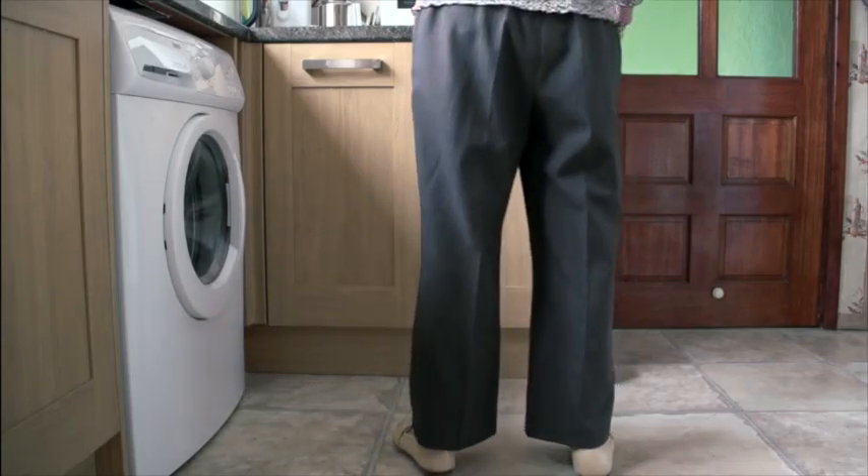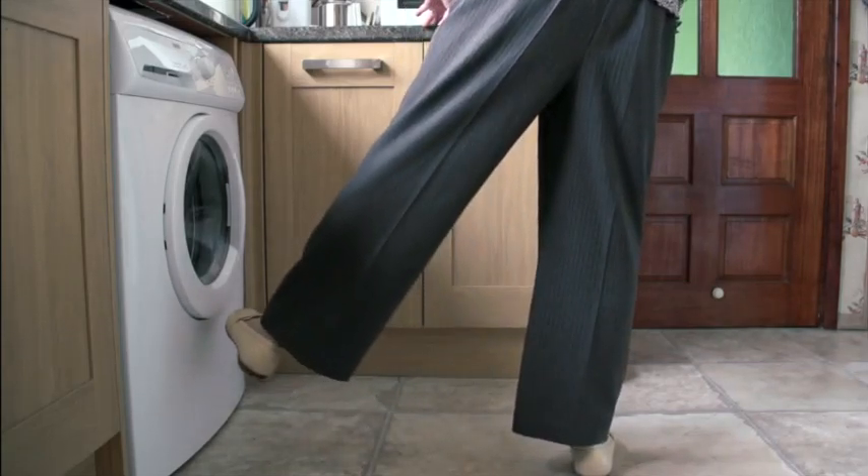Eventually, you may be able to hold the leg for a few seconds at the top of the movement to increase the difficulty of the exercise.